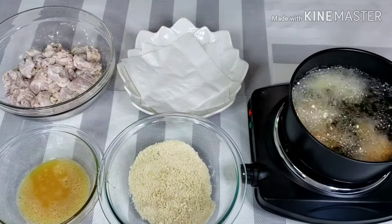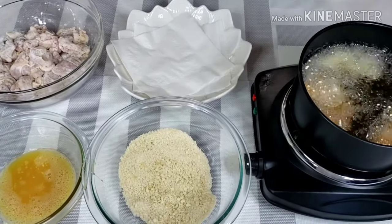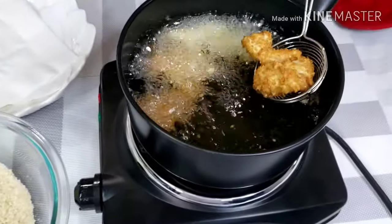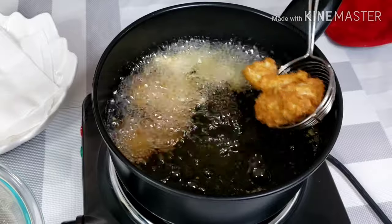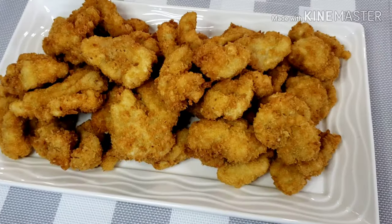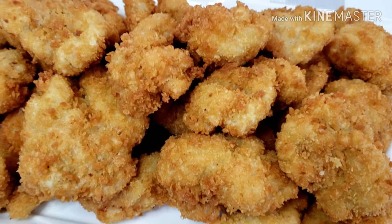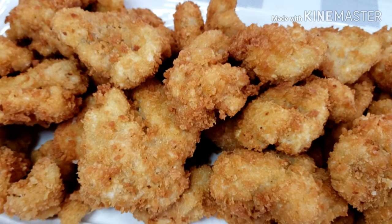Continue frying until golden brown. Now all my chicken are breaded and crispy fried to perfection. Let's start making the orange sauce.